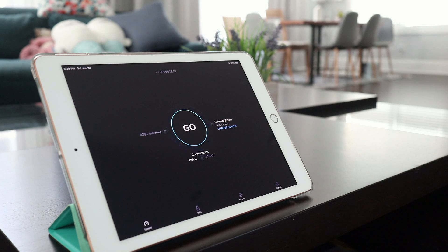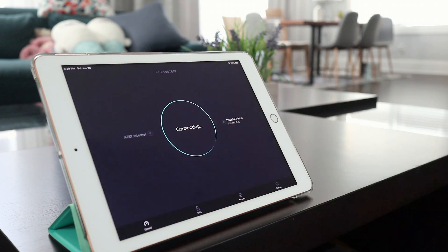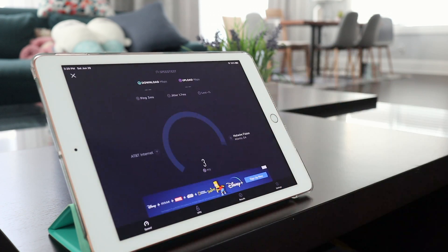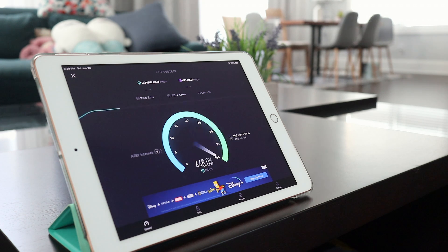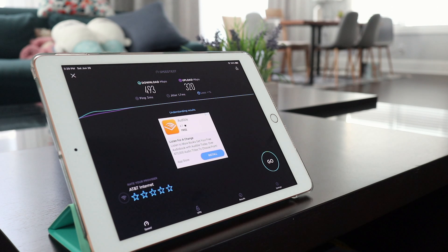Let's see what this AX1500 can do. Here's a speed test, and we're going to do it. Ping is pretty fast — 3 milliseconds. And we're getting close to 500. 493. And then upload — since this is AT&T fiber, it's quite symmetrical. We've got 320.